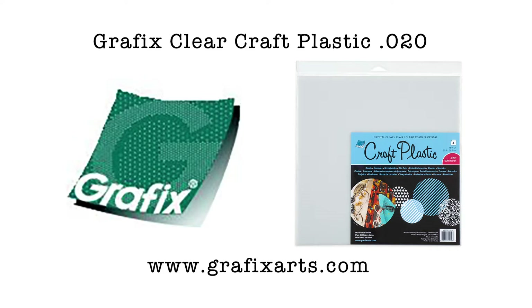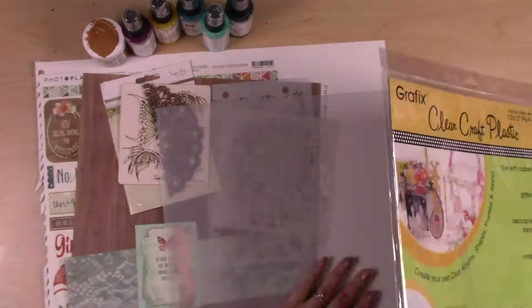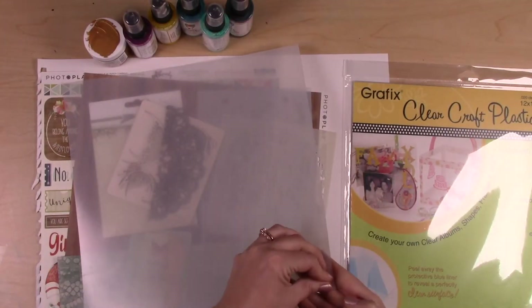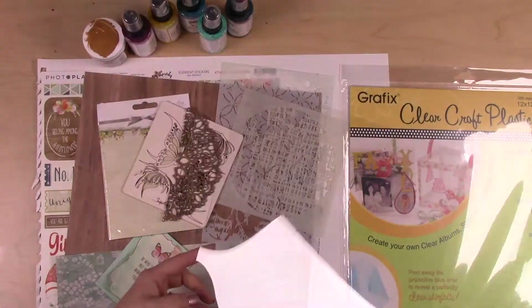Hi, it's Cassie with Cassie's Parlor and I'm super excited to share this project with you today. This is a layout I did using Grafix Clear Craft Plastic in the thicker variety — it's the 0.020 thickness. It's very nice and sturdy and really great for any kind of mixed media project.